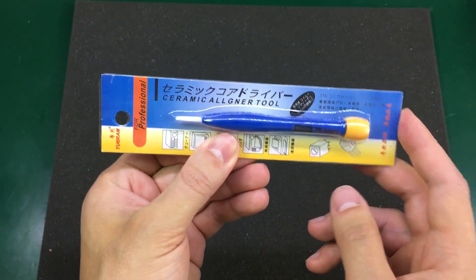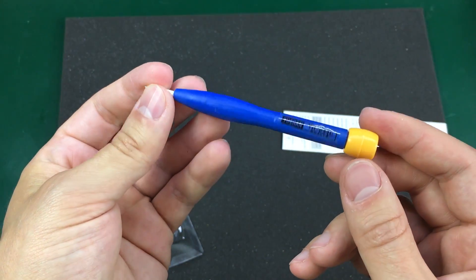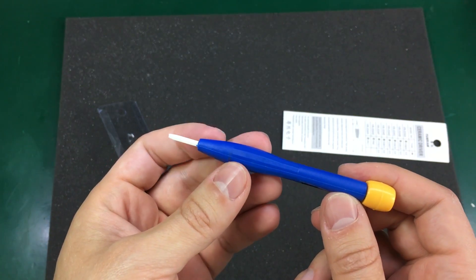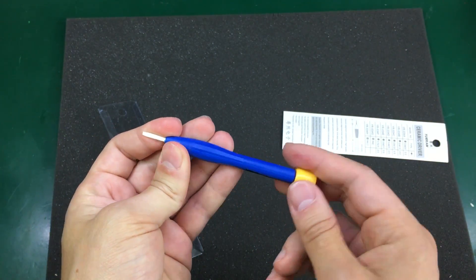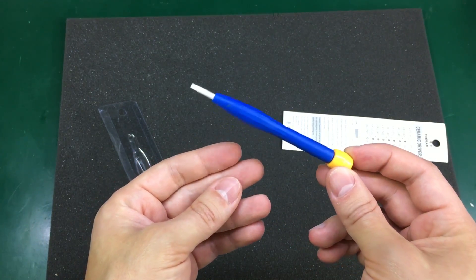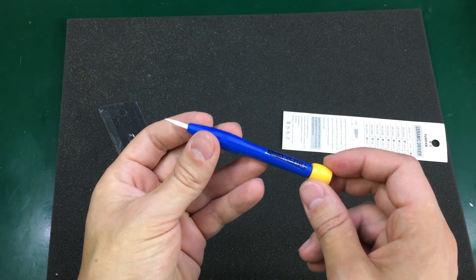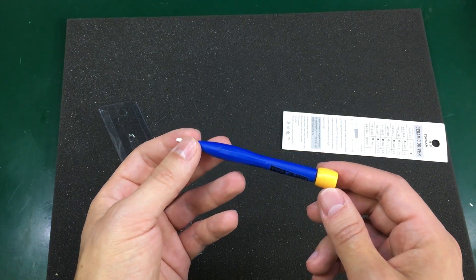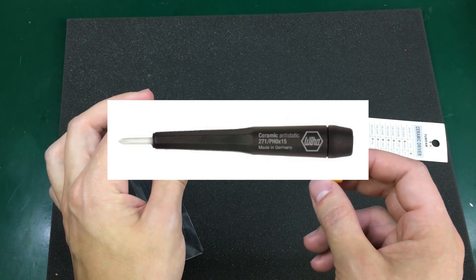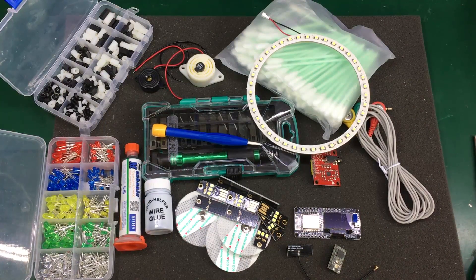Our last item is this ceramic screwdriver, great for adjusting variable capacitors, inductors, and similar components. Being ceramic, it has two big advantages: first, when adjusting something in a high-frequency circuit, you don't affect the tuning; second, it's electrically insulated so there's no risk of shorting anything or electrical shock. There are high-end manufacturers that make these, but I don't feel like paying $20 or more for a screwdriver I'll use maybe once a year. That's all for today — links for all items are in the description. Let me know what you think in the comments, hit the like button, and I'll see you in my next video.